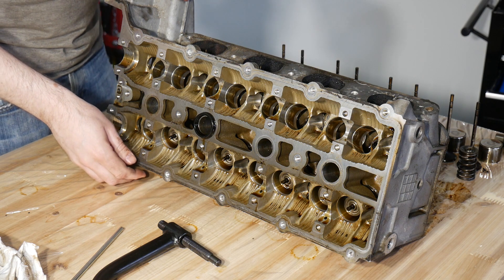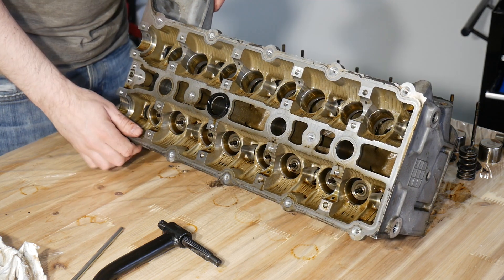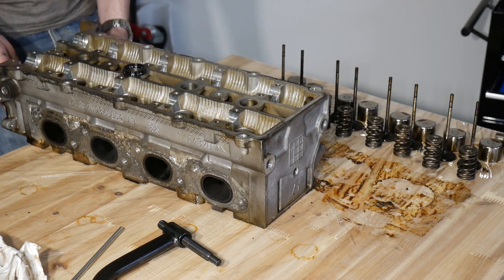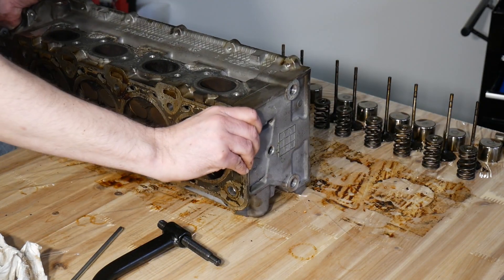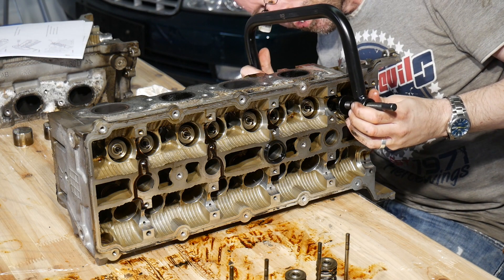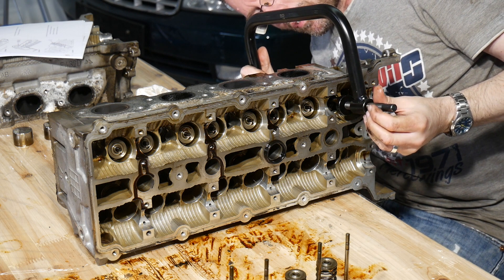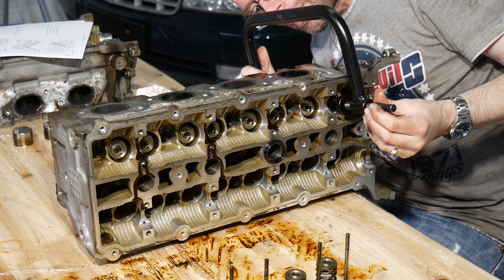Now I'm trying to do the intake side, so the head has to be turned around. The lower side of this intake valve is completely flat, which makes it difficult to center the counter-hole stud of the tool.